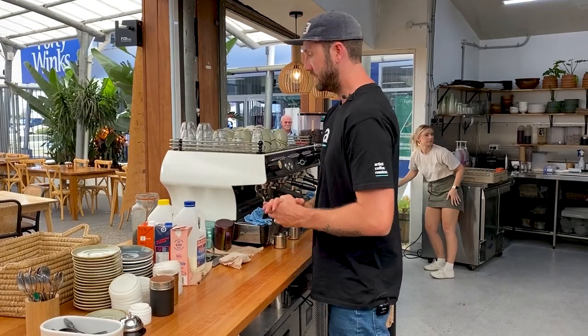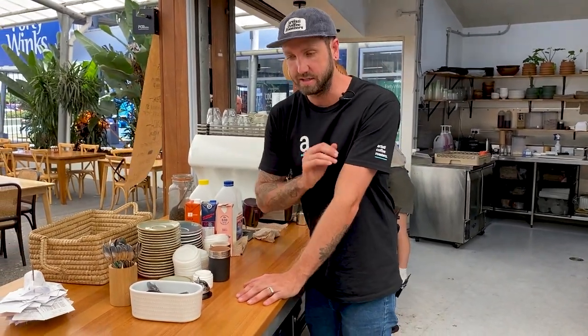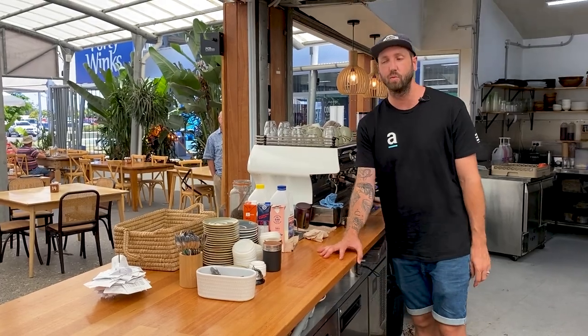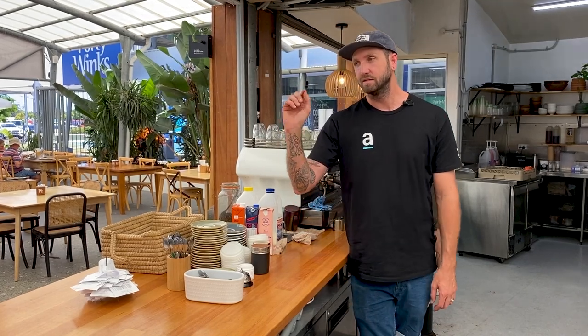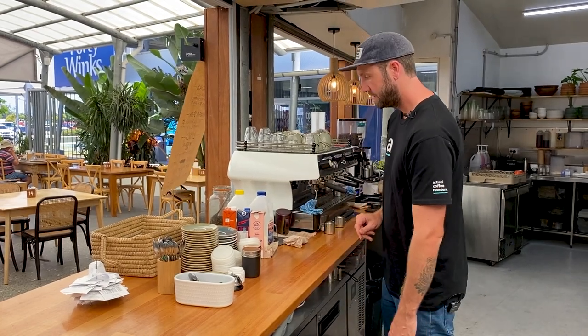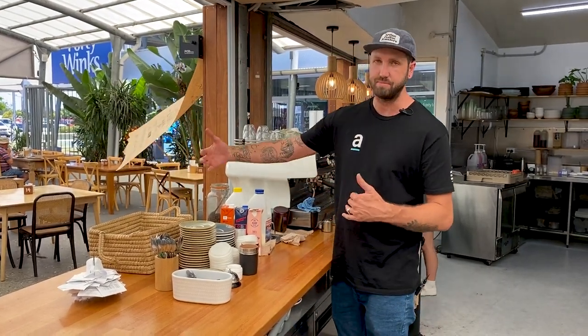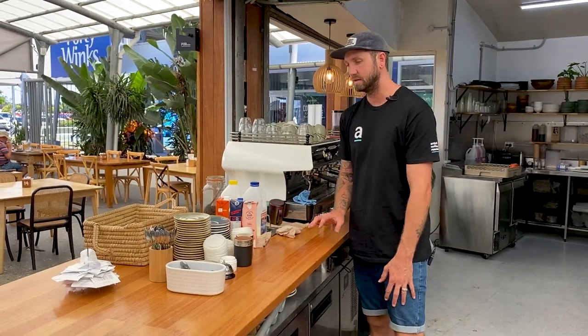We've moved the coffee all the way along the process — from the grinding to the extractions to the milk. Now we can prepare it on the bench and send it out, and we haven't had to cross over staff at all. The workflow from that cup coming in to going out is much easier. Takeaway people can stand over there, staff can come up and plate up without getting in the way, and you've got access to everything you need — great bench space, all your milk ready for your milk person, heaps of room and access to everything they need in a busy place like this.